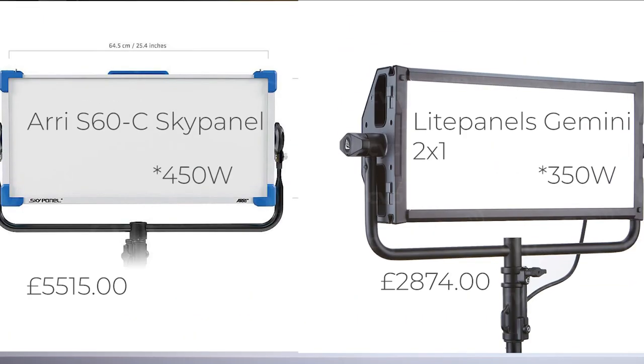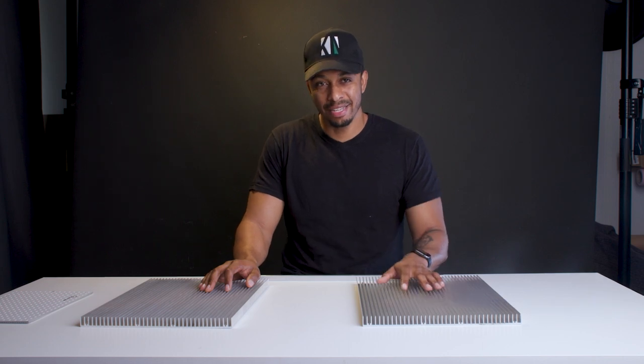Two of the lights that caught my attention were the ARRI SkyPanel S60, a 480 watt panel for around £5,500, and the Light Panels Gemini 2x1, a 380 watt fixture for just short of £3,000. During my research those were tried and tested in high-speed film production by others in the industry and the results were pretty awesome.